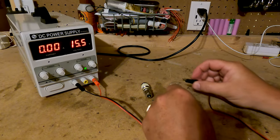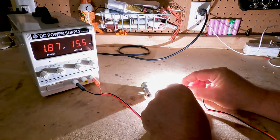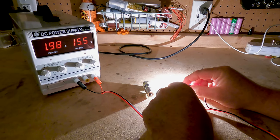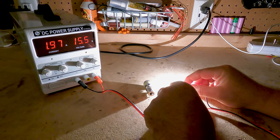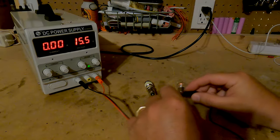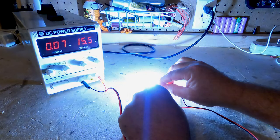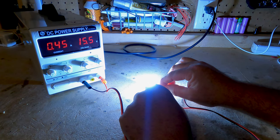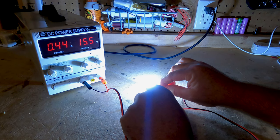We're going to go ahead and test both lights. Here's the old lamp to see how much energy it uses — about 1.97 amps, which is about 30 watts. Now the new LED: that's 0.45 amps, so it's about 7 watts. So 30 watts versus 7 watts.